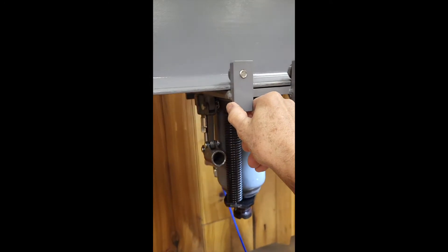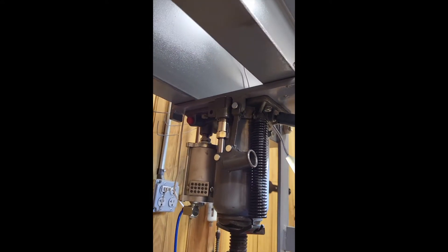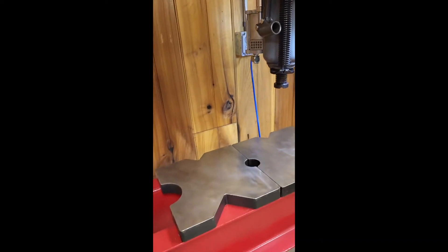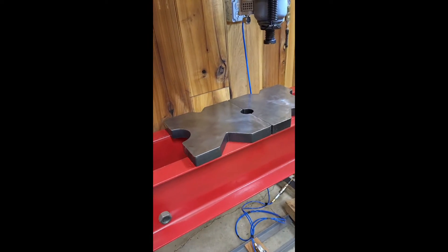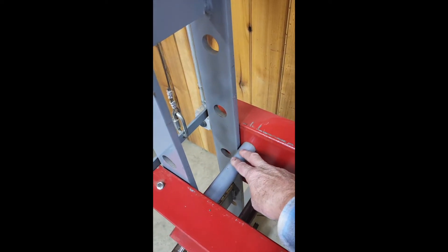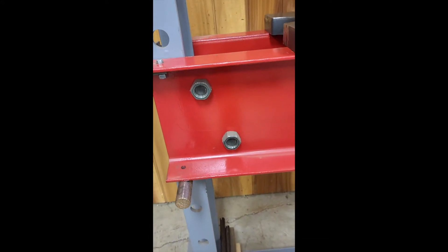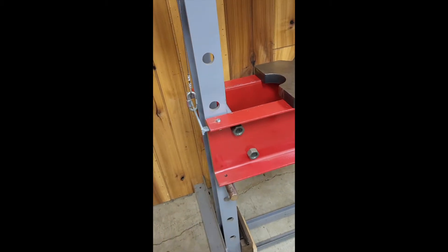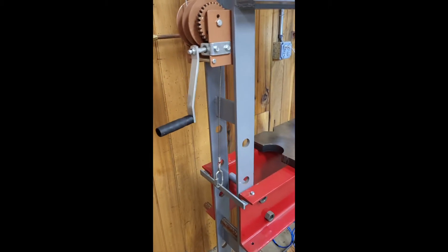Once you start pressing and there's weight on it, the plate will contact the channel and hold it in place. The table is made from the same channel and is held together just with two bolts on either side. It's just a piece of pipe cut to length and bolted together, and the table rests on the pins as on a normal press.